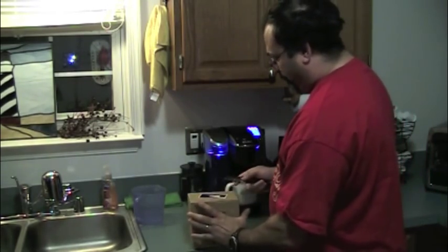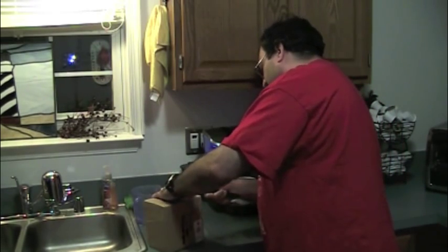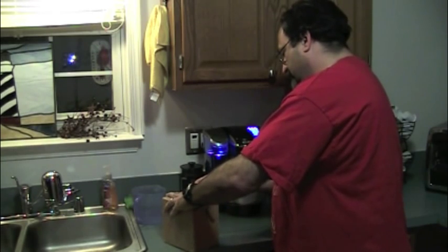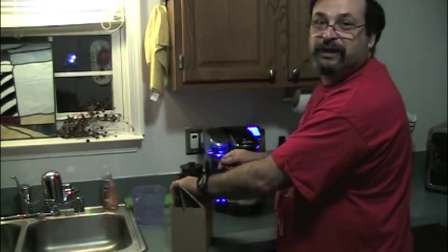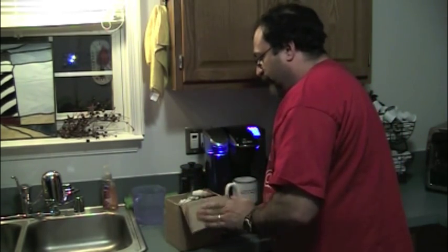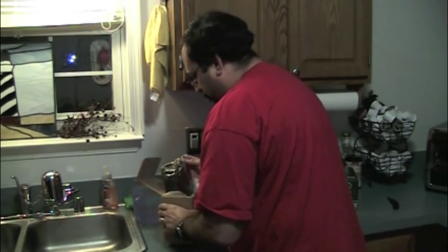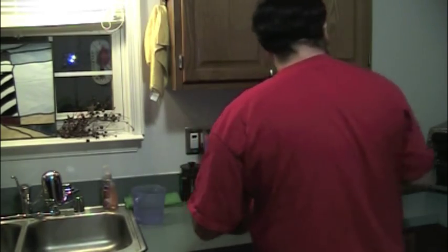I'm going to go ahead and open this up and see what we got. I don't want to rip anything, so I'll try to be careful. All right, I think I have successfully opened this without killing anything. Make sure we have nothing else in here. No letter, but it did come from Oil the Gun. And here's what he sent — oh my god, this is just incredible. Let's just smell that.